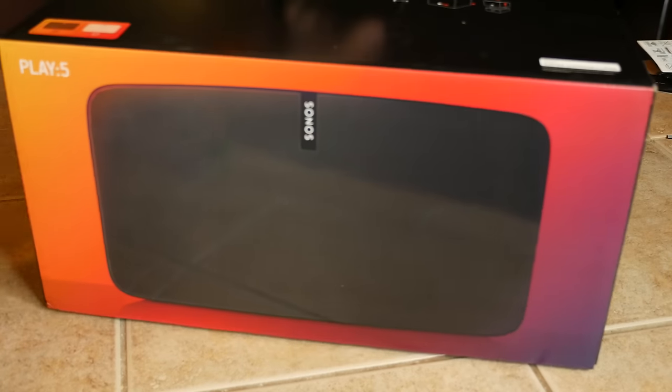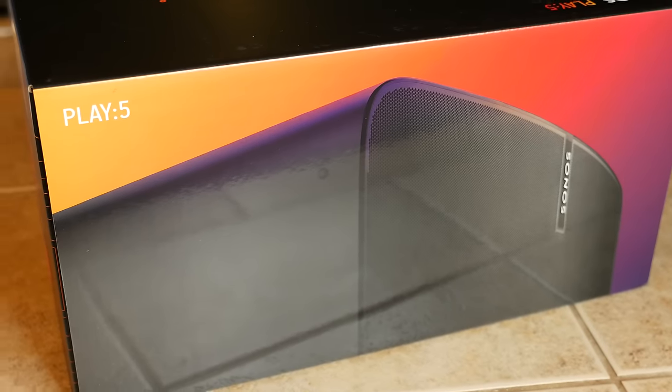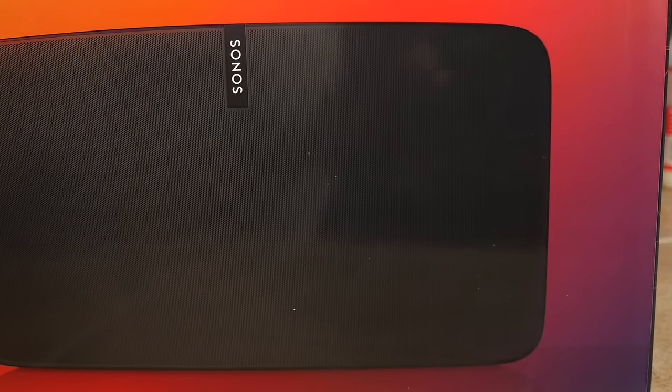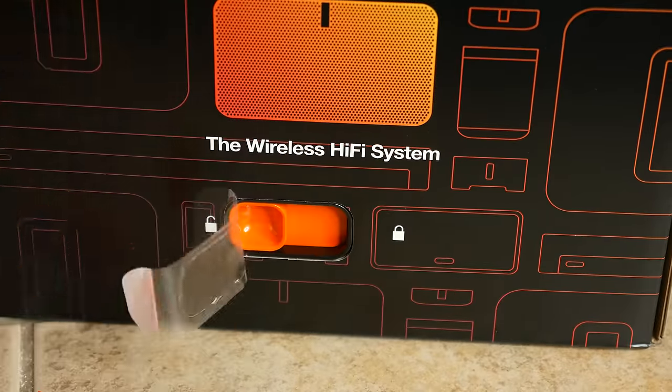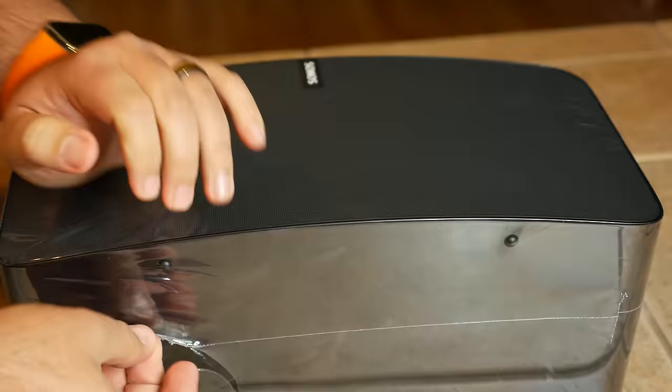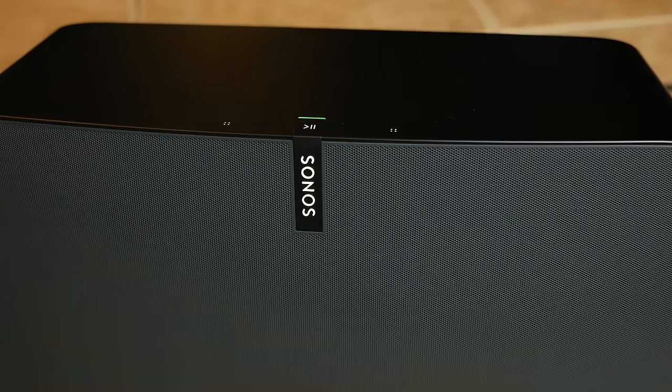Sonos cornered streaming wireless music and audio a decade ago without much competition. These days, however, you can get speakers that handle Bluetooth, Wi-Fi, and AirPlay from a bunch of companies. But now Sonos is looking to stake its claim as the undisputed king of hi-fi streaming music in the home, and it's starting with a redesign of its flagship speaker. This is the Sonos Play 5 hi-fi speaker review.